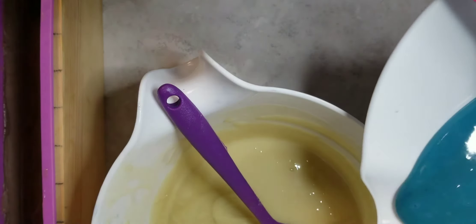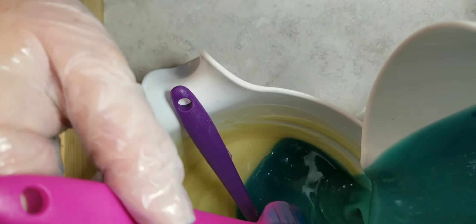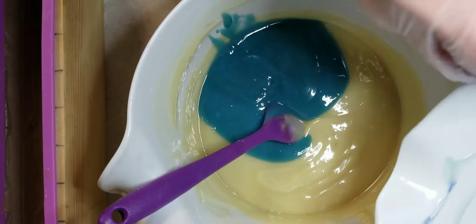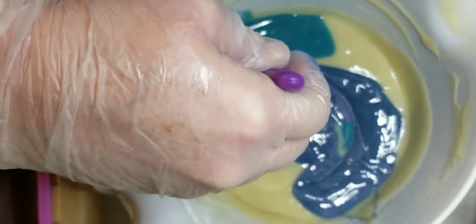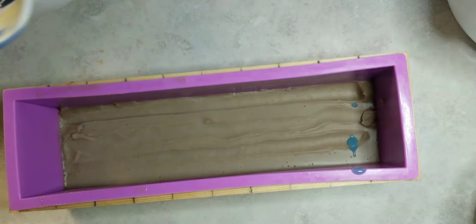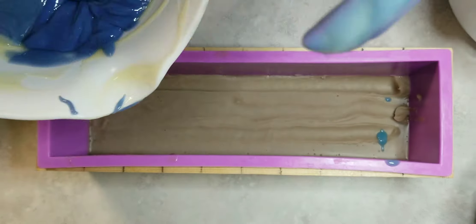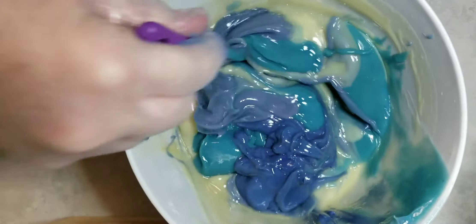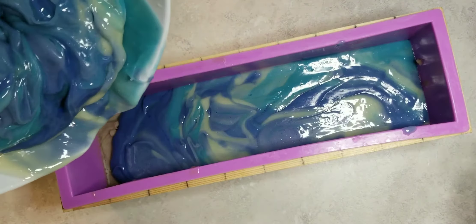So now I'm going to pour in the blue into the white. Sorry if that's not the best angle there — I was trying to work quickly before the soap gets too thick. I'm doing the best I can with the camera setup that I have. Sorry about that. Put a little bit more blue in, and then we're just going to pour it in our mold and hope for the swirl effect. Tap it down a little bit to get rid of air bubbles. There you can see it started thickening up a little bit on me, but that's okay — I know how to fix that. Pat it down.